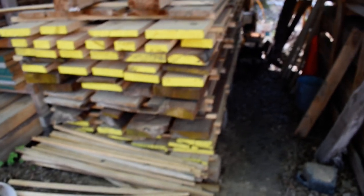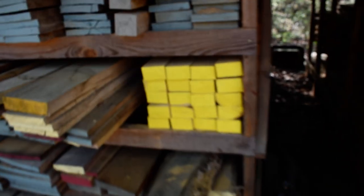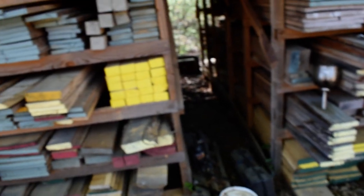These racks will hold about two and a half times what a sticker rack will. The problem is, if I want a board from underneath, I've got about a half hour of unstacking before I can get to the lumber. The shelving racks make life a lot easier — I can get to a lot of my wood pretty quickly. You can see some of my 2x4s I just milled last month; they've already dried out since spring is a great time for drying wood.